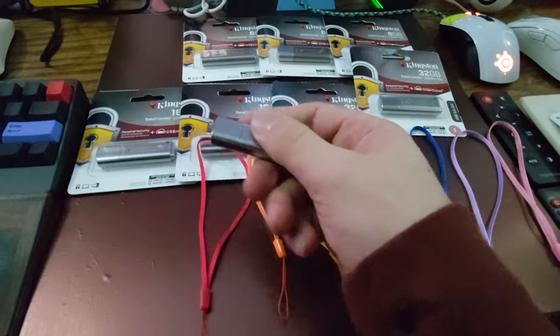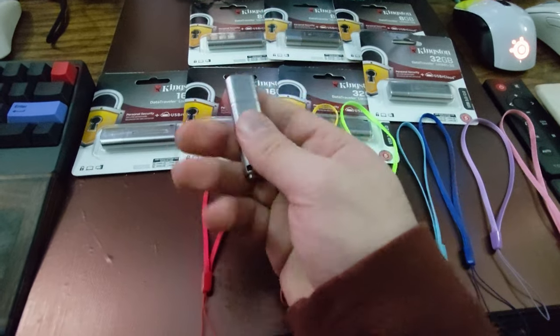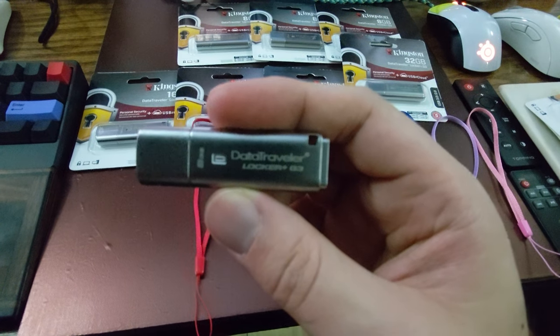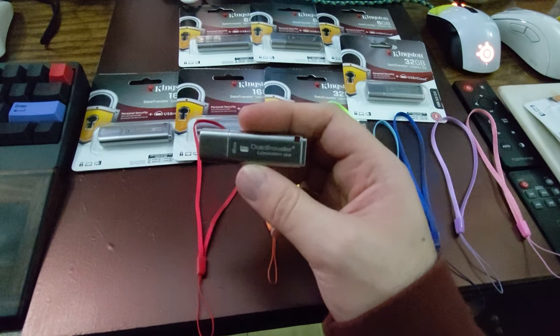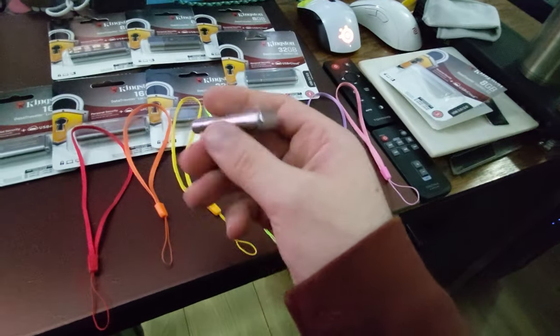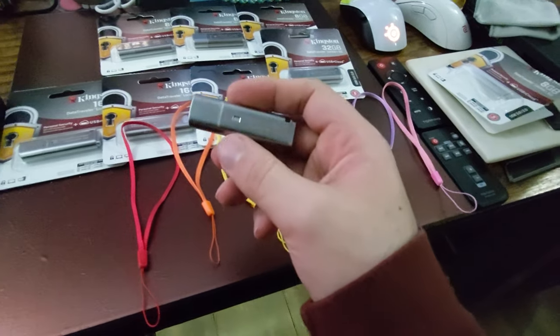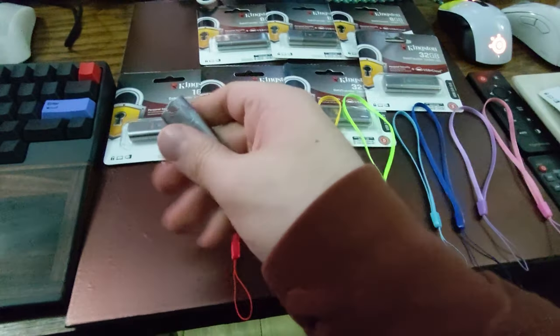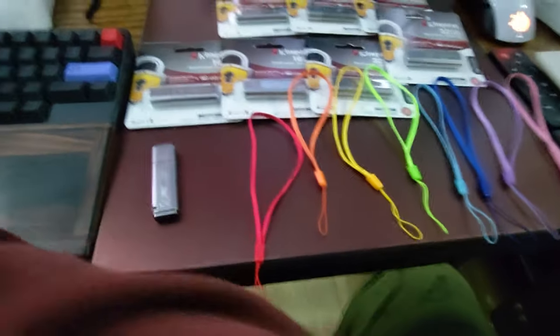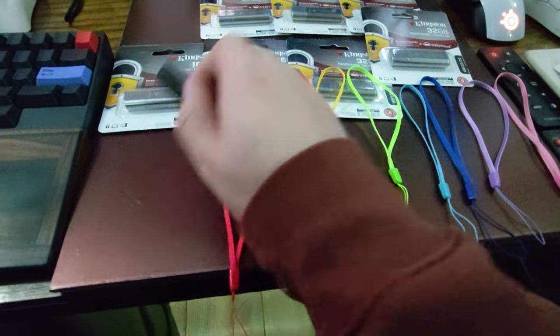Check this out. I had to make this video because I opened this up and it just felt weighty in the hand. Right there is the Data Traveler Locker Plus G3. I'm on the ultra-wide cam. I'm putting just some lanyards I got cheap on Amazon — it's like 50 for a couple dollars. Listen to this, like this feels weighty in the hand. That's just straight metal. This just has a nice heft to it.